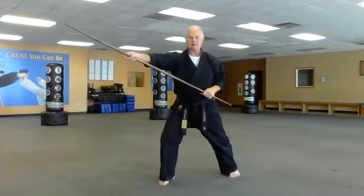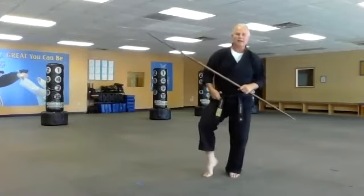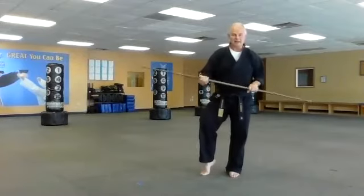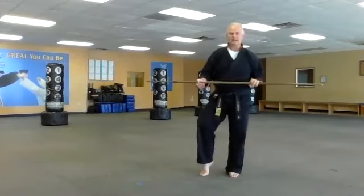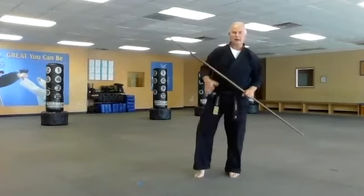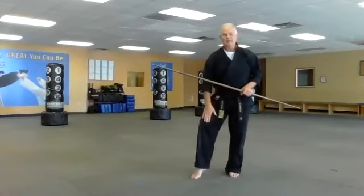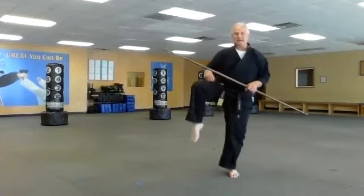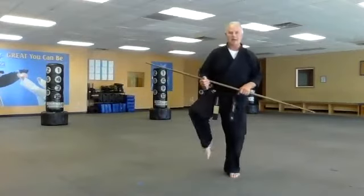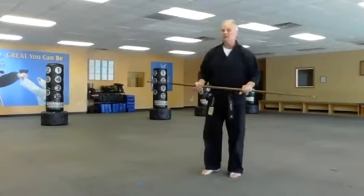A fun little exercise — I'll bring this into a cat stance and push out here. A cat stance is where I bring my foot back and get up on the ball of my foot with my heel up, somewhat resembling a cat's leg. Most of my weight is on my back leg, likely so that if this leg is struck at, it's easy to get out of the way.